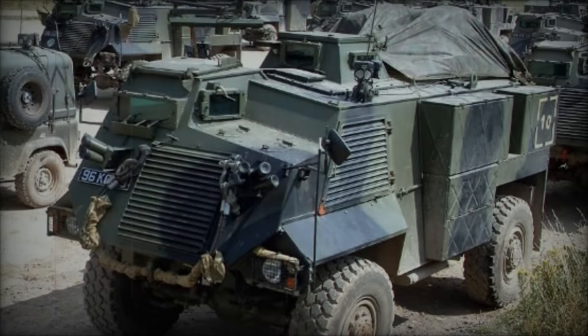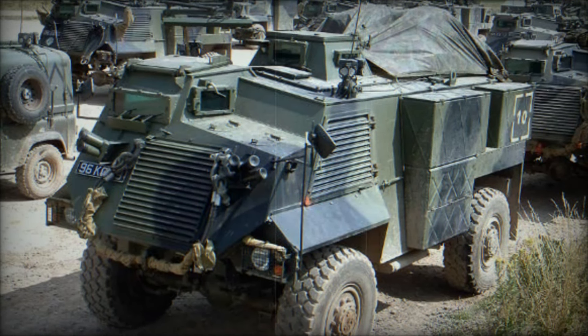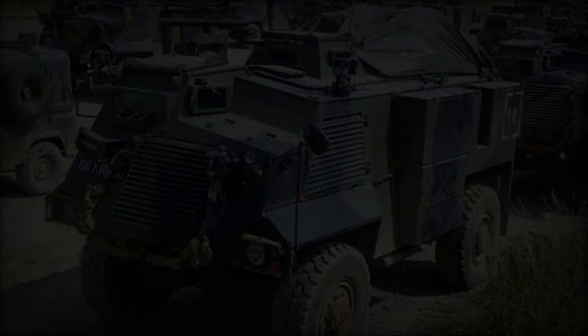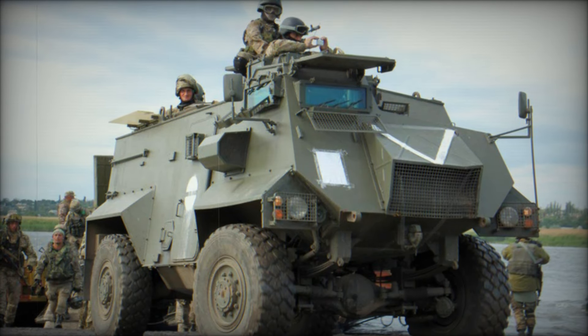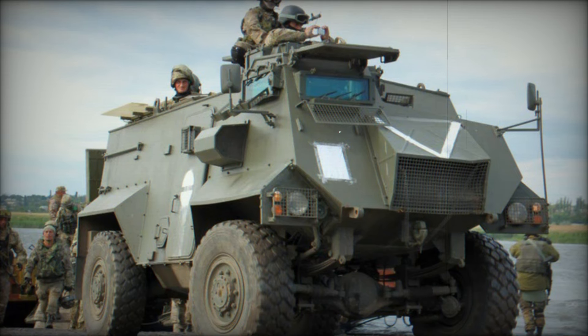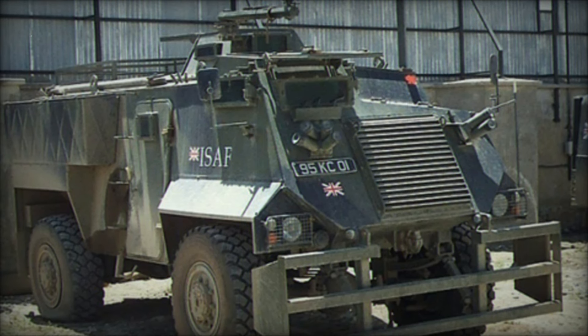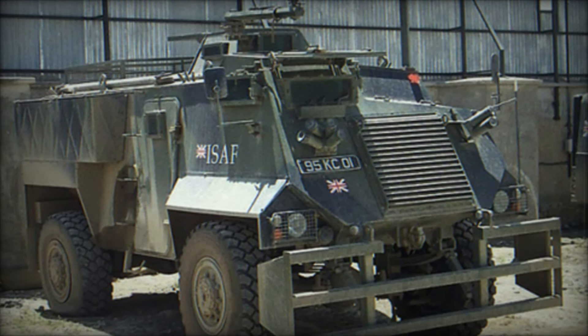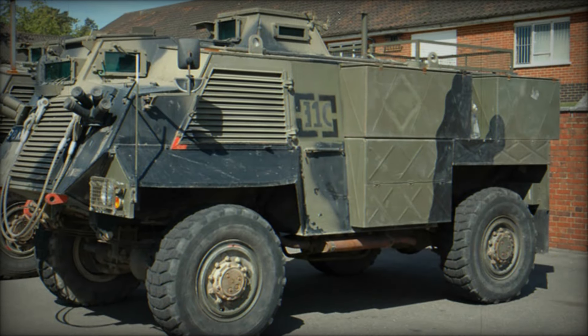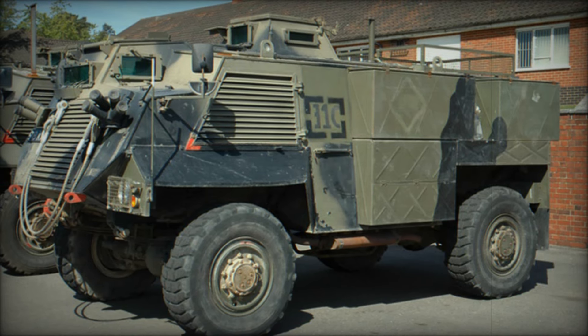The story of the Saxon AT105 is more than just about a vehicle — it's about the soldiers who relied on it. These brave men and women faced danger daily, and having a reliable APC made all the difference. The Saxon allowed them to focus on their missions, knowing they had a strong vehicle backing them up. From its design to its deployment, the Saxon stands as a testament to innovation and adaptability.